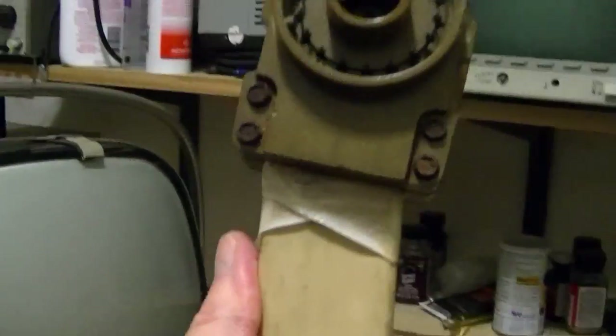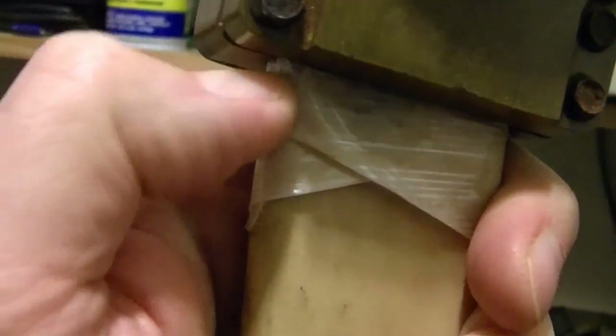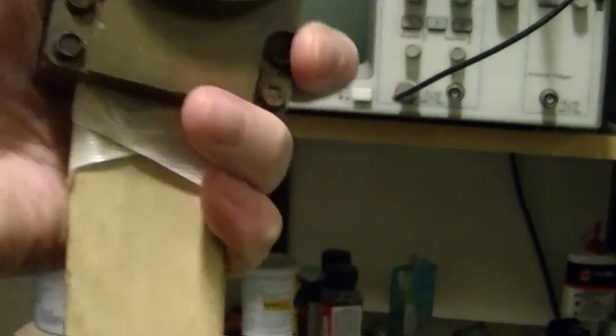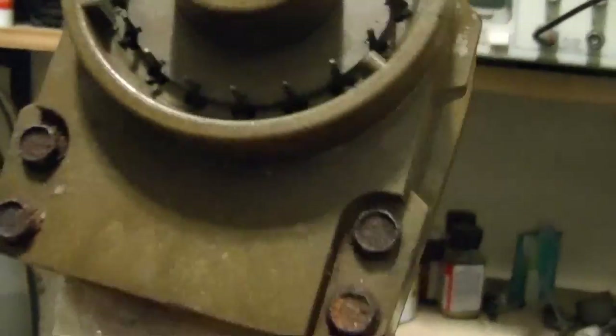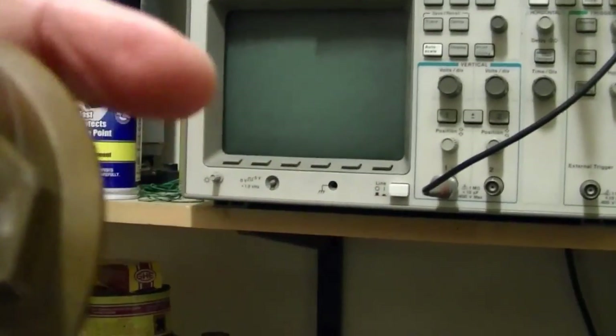Now back to this one. There's tape there and it's bent. If I put my fingernail in there I can feel that there's a gap here. This needs to be bent over and it's loose. Also the screws are corroded and these pins are a little bit dirty.